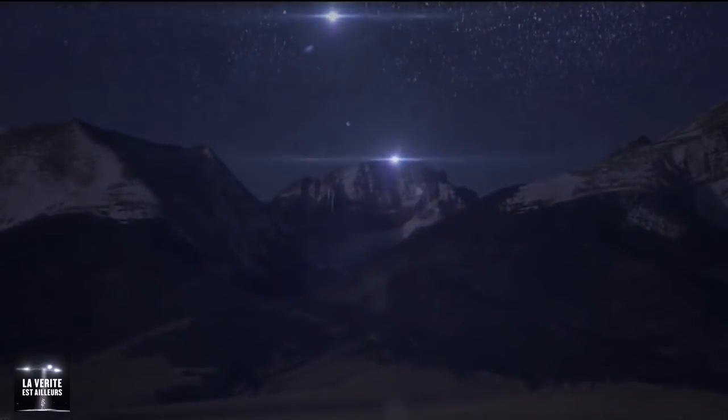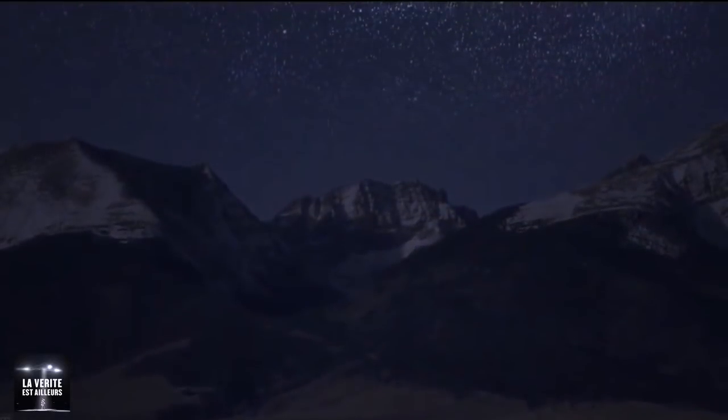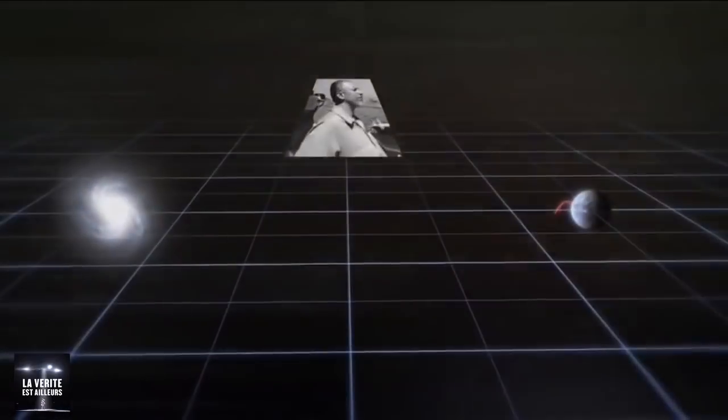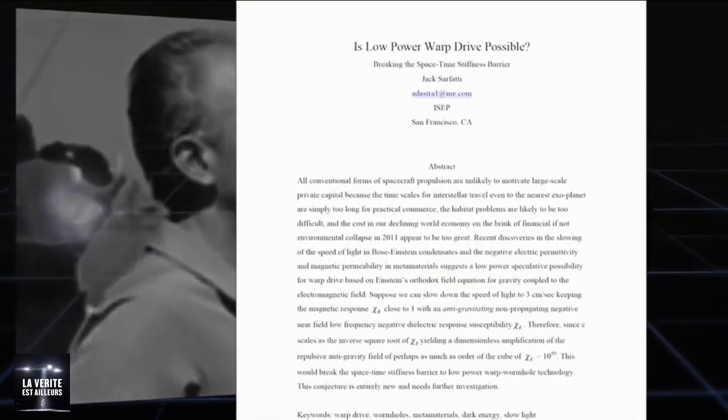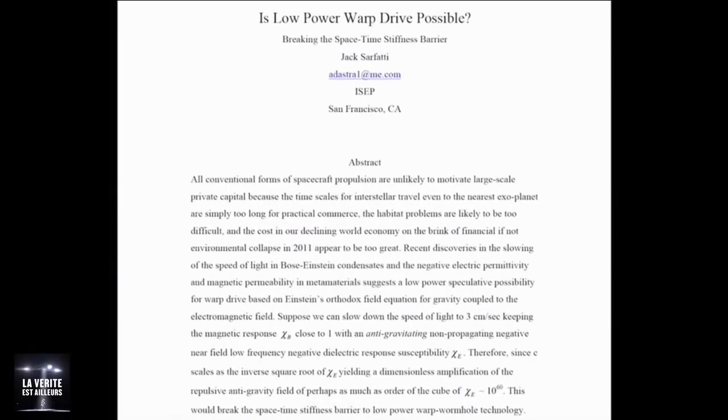It's folding space, sitting still in space really. But to the outside observer, it looks as if it's moving. In his scientific paper, 'Is Low-Power Warp Drive Possible?', Dr. Jack Sarfati posits the idea that quantum metamaterials may be used to produce low-power warp.